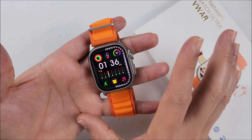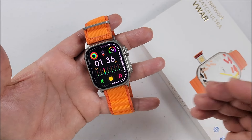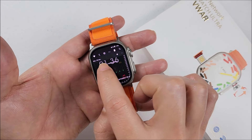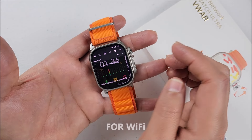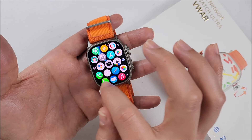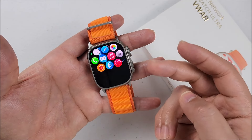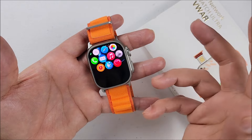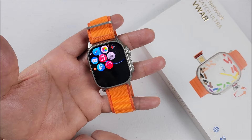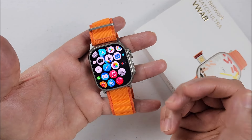Now let's talk about those very important details you need to be aware of. Number one is that once you upgrade and the smartwatch restarts, you will have to use your password again because it will be logged out. Not only that, but your applications — the ones you downloaded like WhatsApp, Messenger, Facebook, TikTok, whatever — they will be deleted. You will have to download those again. Yes, this will be very annoying for a lot of you, but I'm just warning you.